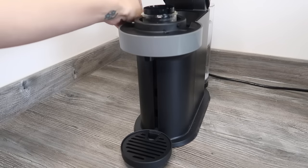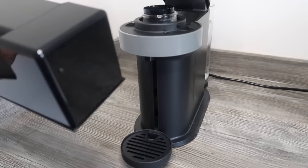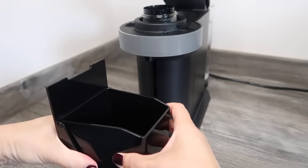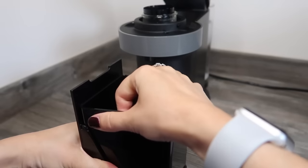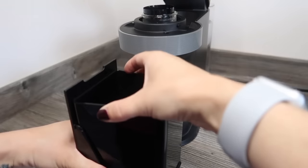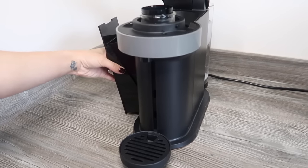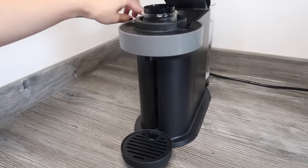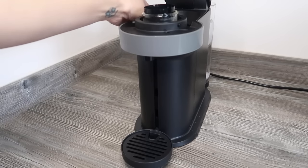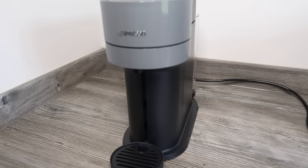I should also mention the little capsule holder on the side — that's what it looks like. This part comes out to clean; it slides out like that so you can give it a clean, and then slides back in. To pull it out, there's a little lip on the top — you put your finger in and pull it down like that.